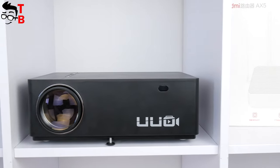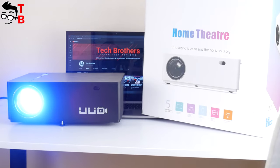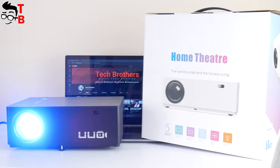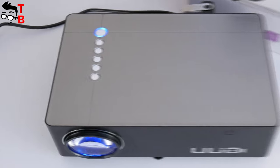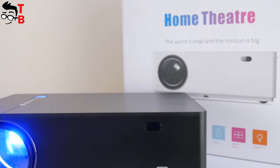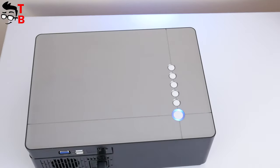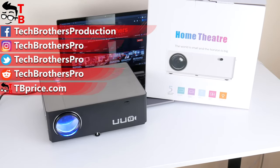By the way, I forgot to tell you that the UUOP6 projector has plus/minus 50 degrees electronic keystone correction and a rotation function. That's really useful, because you don't need to place the projector in the center of the room. You can place it in the corner and then adjust the projection to be in the center of the wall. Do you like the UUOP6 projector? Write in the comments below. Thank you for watching. Hit the like button and subscribe to our channel — Tech Brothers.